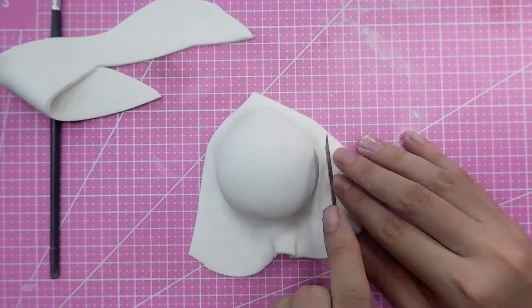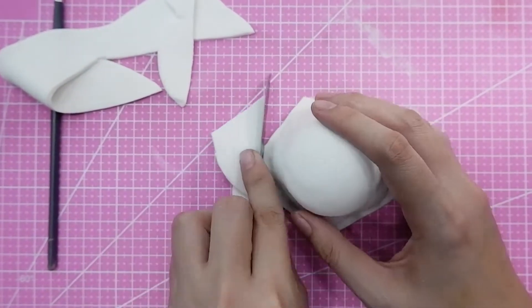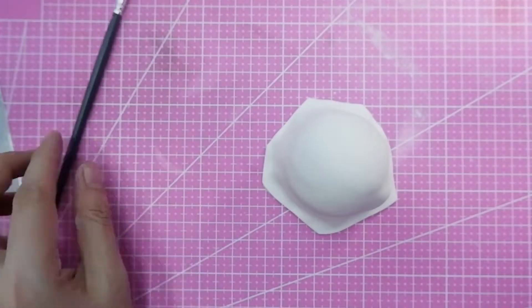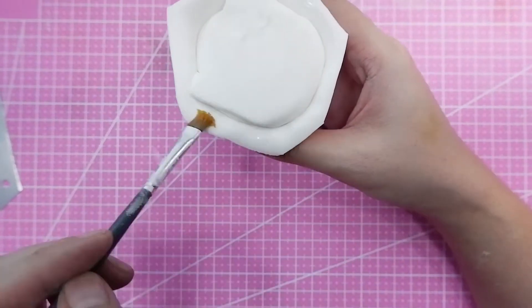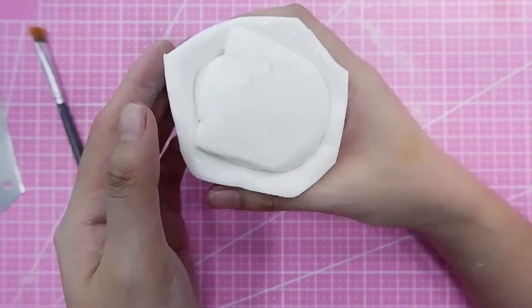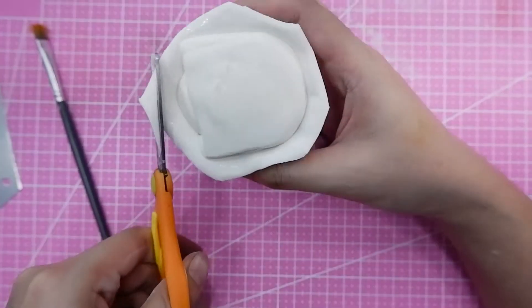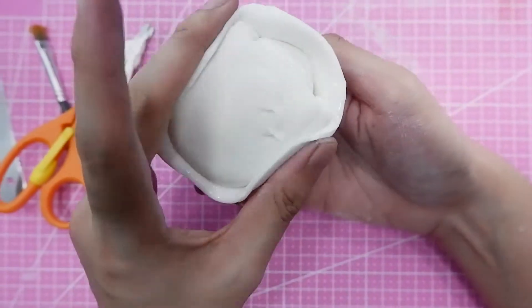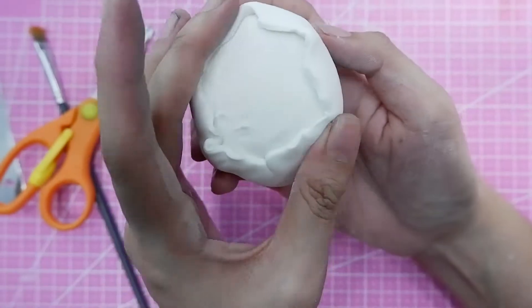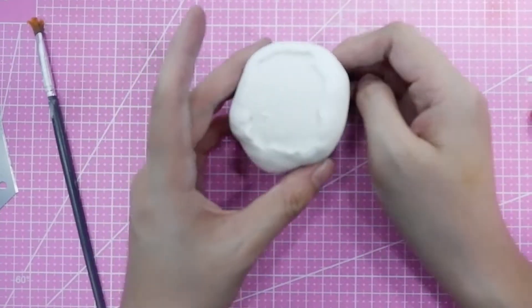Every time you make a cake topper, I would suggest doing a lot of research first. Also check what the base shape is — it's just like when it comes to drawing. When you draw, you start with basic shapes and then add the smaller details, and that's how you can see the character come to life.